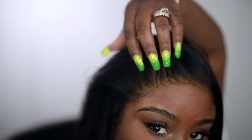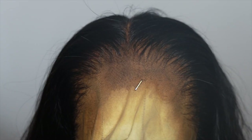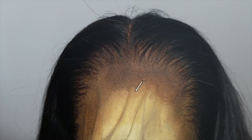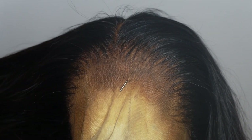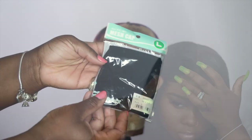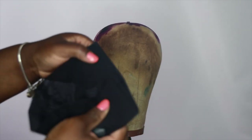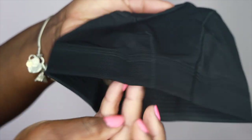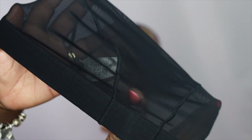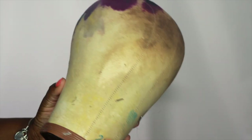Hey everybody, it's Ivy. Today I'm going to be showing you how to make a lace frontal wig with no baby hair. This is going to be a very detailed, in-depth video. I've gotten a lot of requests to do this. You're going to need a Japanese swim cap — these are my favorite type of caps to make wigs out of. They're stretchable, breathable, they hold their shape, and they're just the best. You're also going to need a mannequin head.